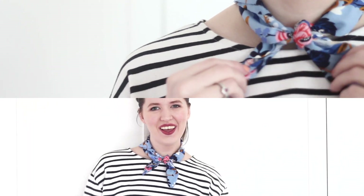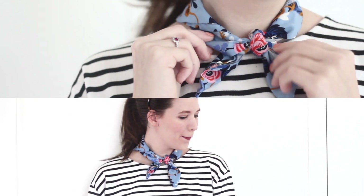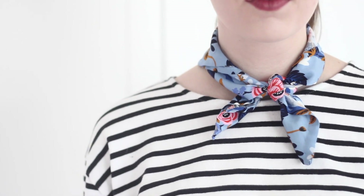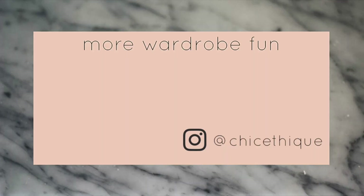So that's how you make a really simple little neck scarf. I hope you guys enjoyed this tutorial. Please tag me on Instagram in your photos if you decide to make one — I would love to see it. If you are new here, please do subscribe to my channel; I'd love to have you along for future videos. I'll talk to you next time, bye!